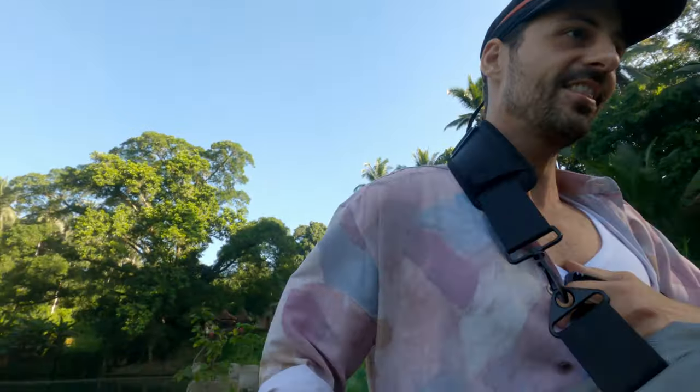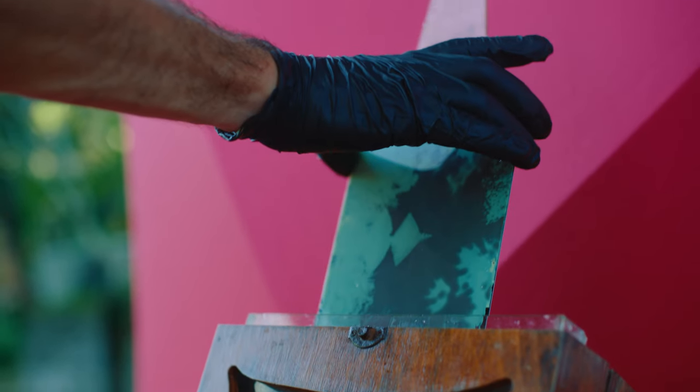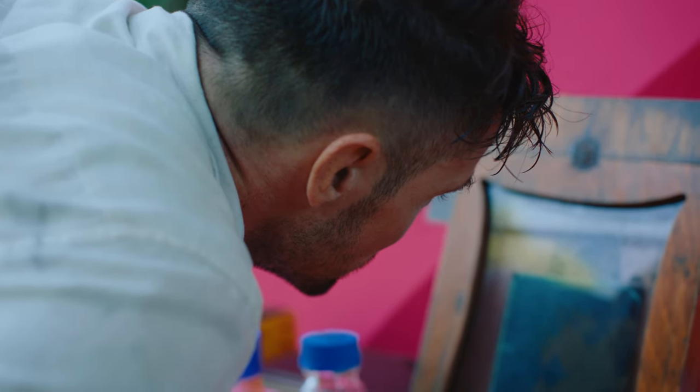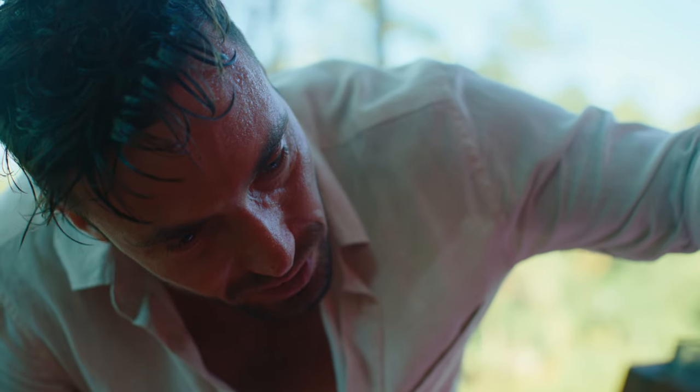The team is moving quickly, running from one side to another. The shot is still too dark, but after trying one more exposure in the frame, Stefan is looking for a little bit more detail on the temple.